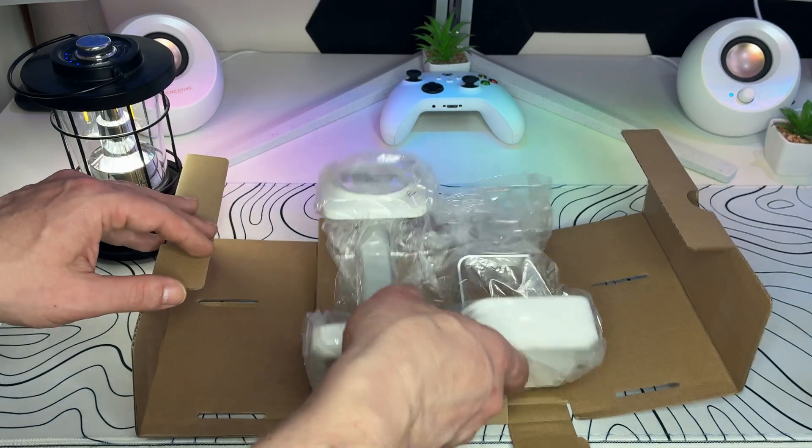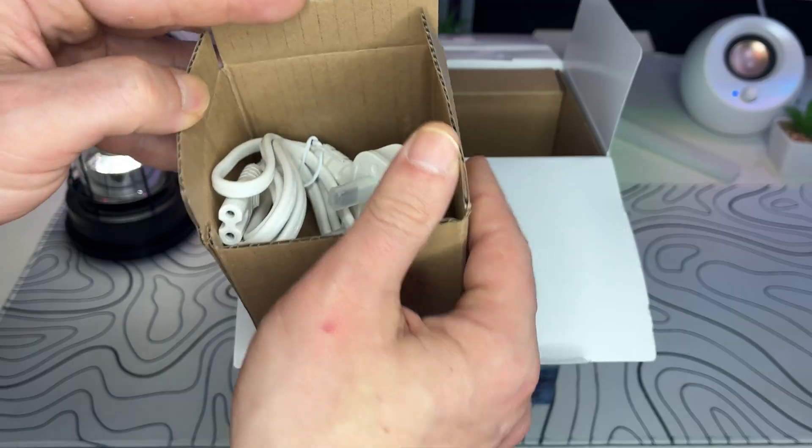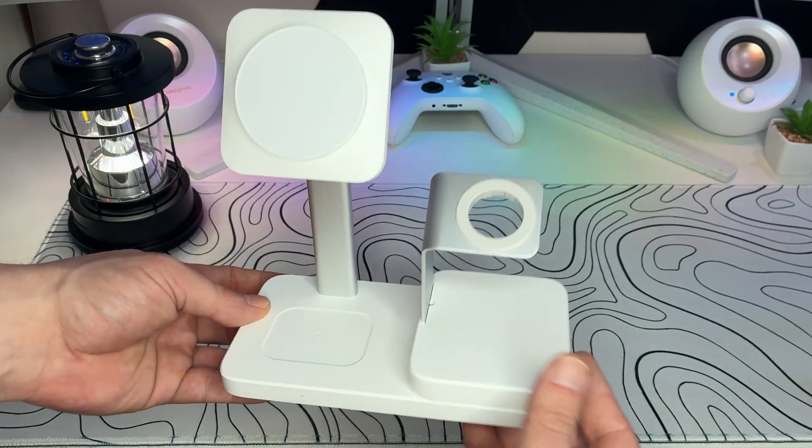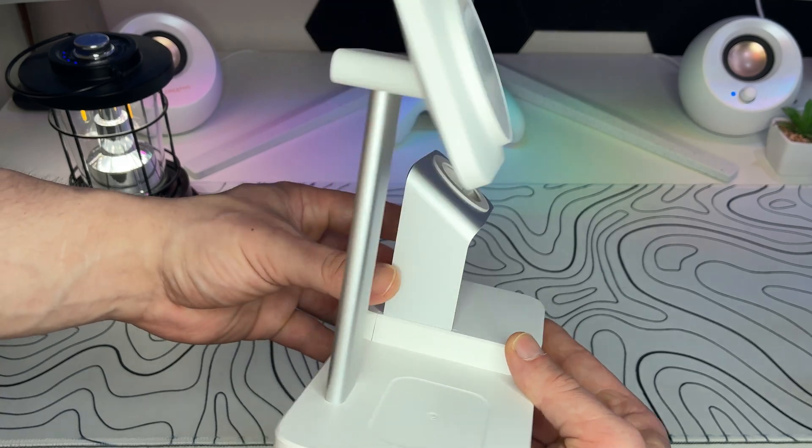As usual, let's start with the unboxing. In the box you get the charging station itself, a 65W gun wall adapter, and even a USB-C to USB-C cable — which is a nice touch if you are plugging in a tablet or laptop. Nothing fancy here, but you get everything you need to get started.